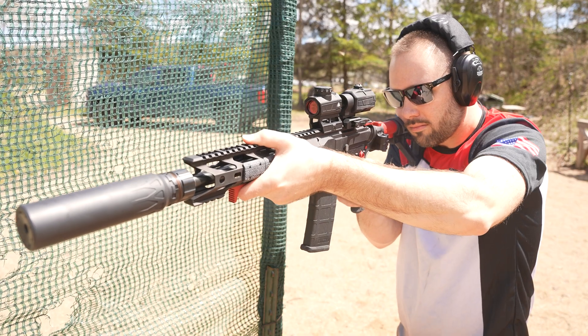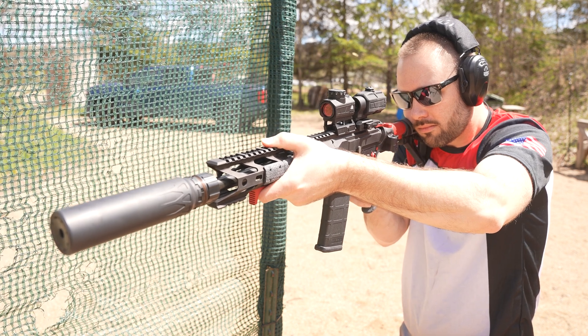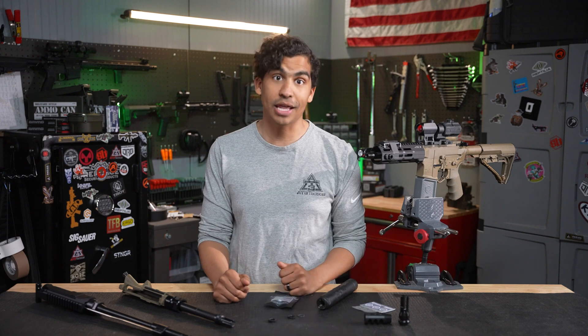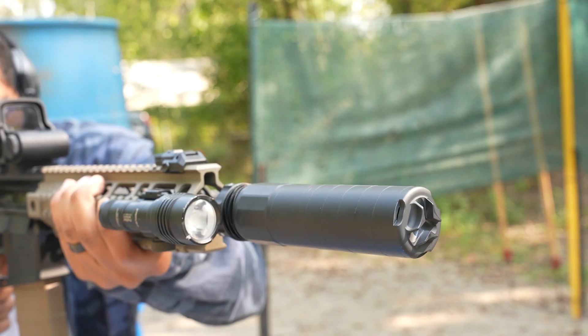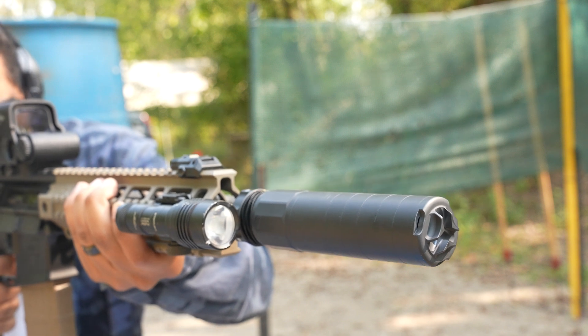Just remember: if you are doing a lot of shooting, let that suppressor cool off before you go removing it — that thing is probably gonna get pretty hot and spicy. Installing a QD muzzle device is super important not only for maintaining accuracy but also for preventing damage to your expensive suppressor.